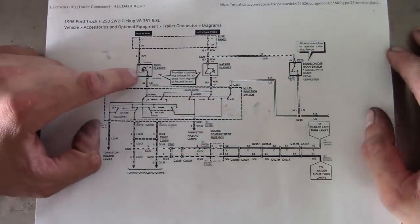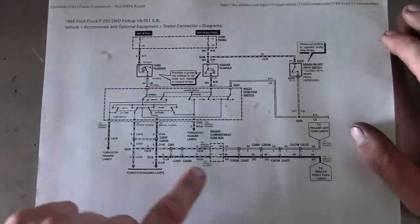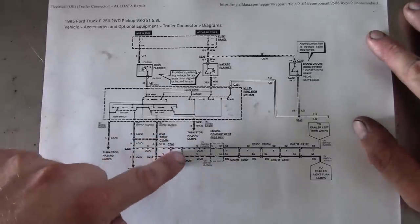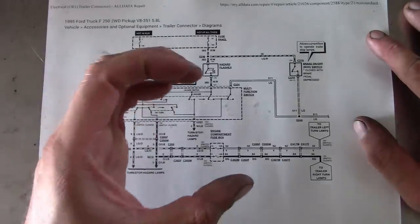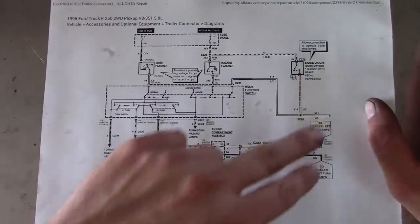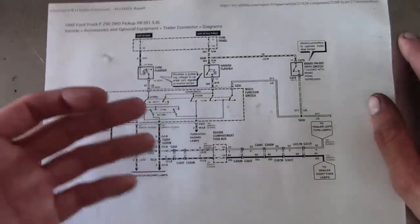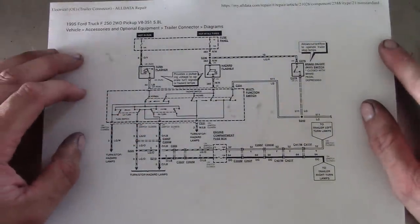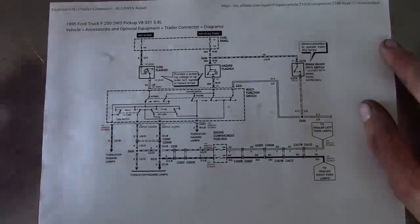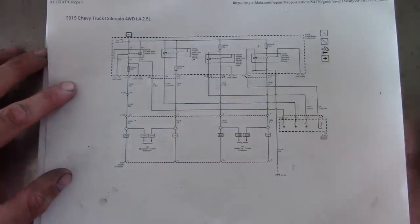The workaround is to use a heavy-duty flasher, but that's not a great solution. What you're supposed to do if your '95 Ford has a factory towing package — they actually have a separate relay that comes in a little box. You put it next to the fuse box under the hood and it gives you relay control over the left and right turn lamps. The best thing to do is go to the junkyard and find a truck with a towing package and grab that relay box. But with this Colorado we don't have to worry about it — they've already thought of it.